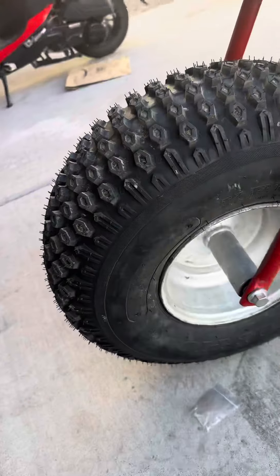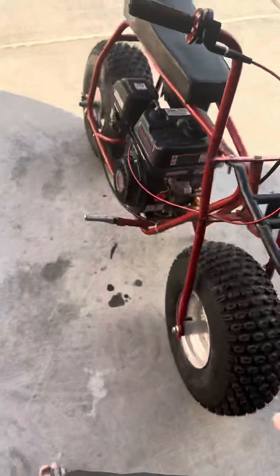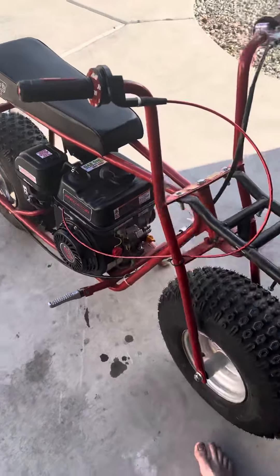They also apparently last longer. I put these on all by myself. The only thing I couldn't do was put them on the rim, so I just took them to Discount Tire and they did it for $20 for both of them. They are very, very nice tires. There's the back one.